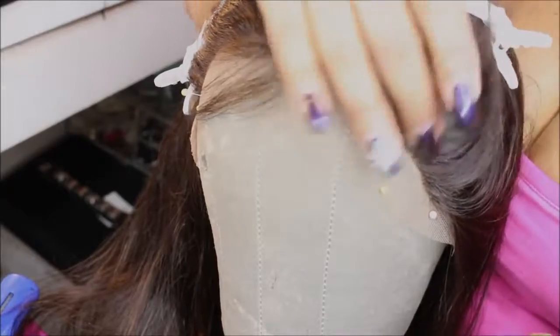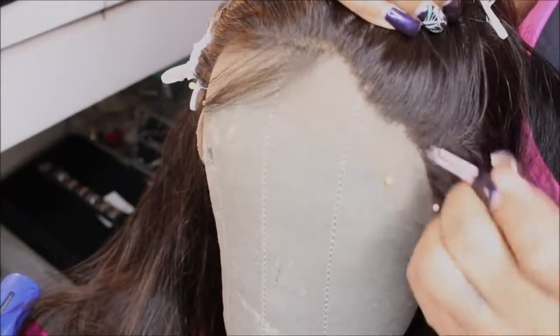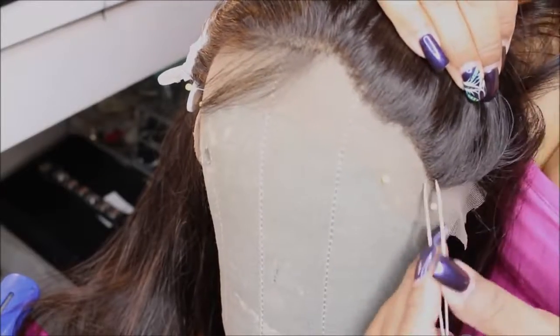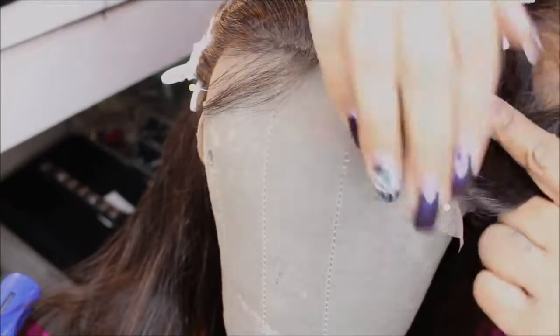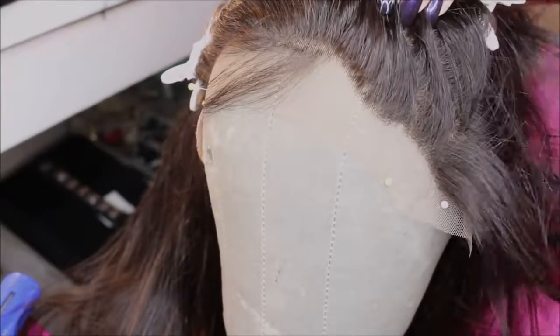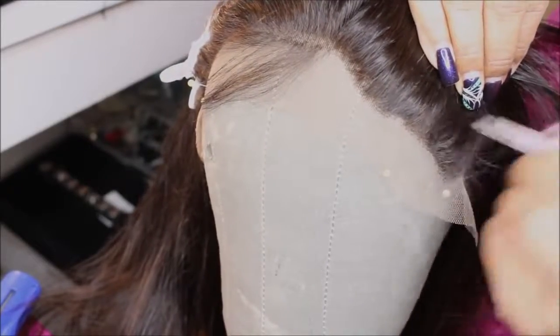I'm just parting it — I don't really use a specific parting pattern. I just use my fingers most of the time, or my tweezer, to just part it and get rid of some of those hairs. Now this area here would be right along my sideburns and it is again too thick, so I'm just going in tweezing out some of those hairs.